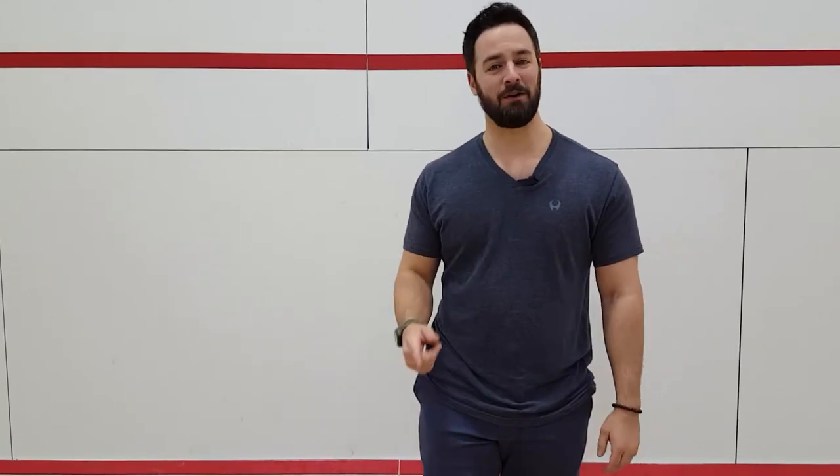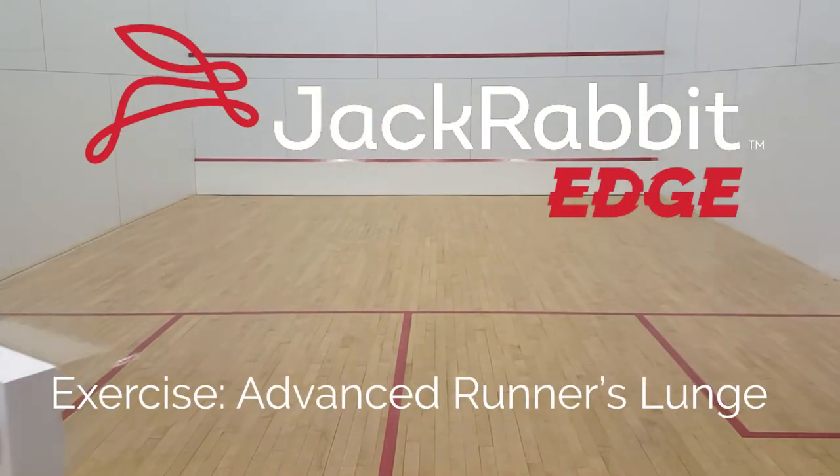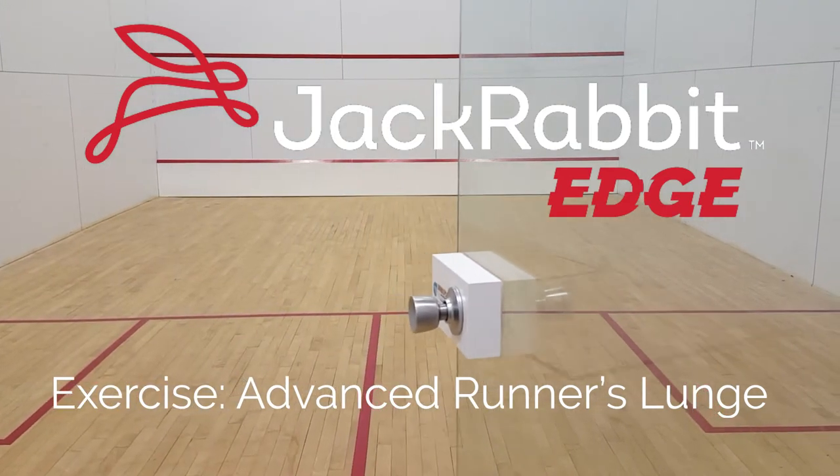Howdy champions! Welcome back to Jackrabbit Edge. I'm Lancelot. Today we're talking E for exercise with an advanced runner's stretch. We're talking hips today with a stretch that's not only going to help you reduce pain but it's going to increase your performance. I got Amy joining me today and she's going to demonstrate how to do this runner's stretch.